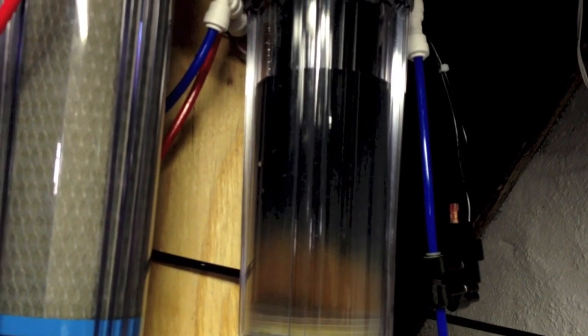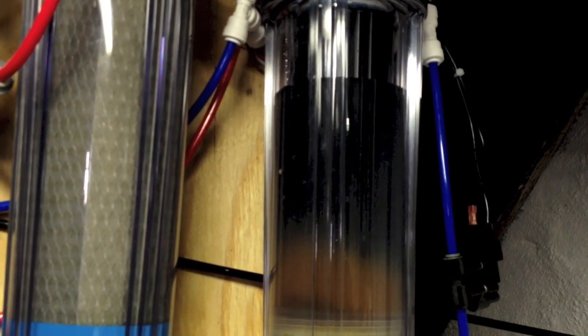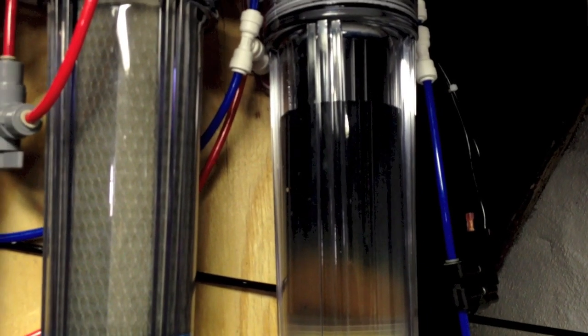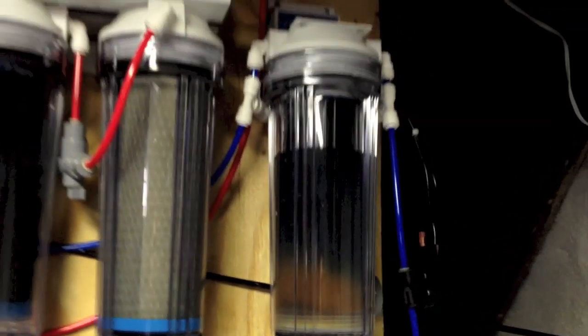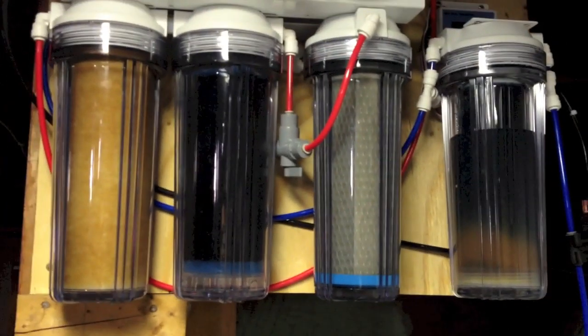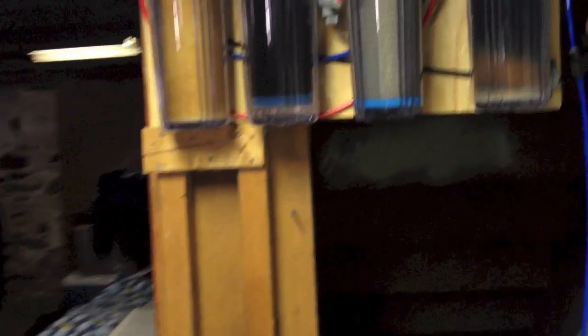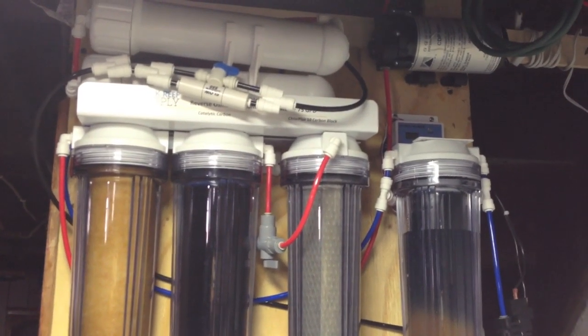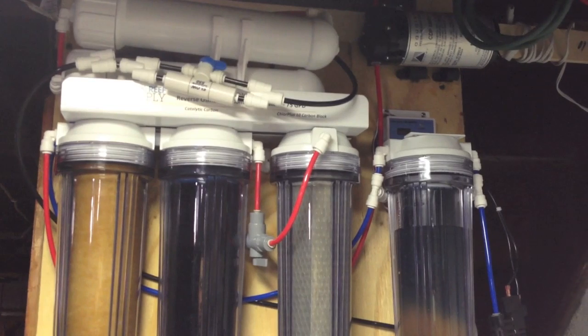It seems like they sent me a color-change indicator that shows when it's done and no longer working. I'm going to have to contact them and see when I have to replace the cartridges. I don't think it should be this fast — this is only the second time I've used it and I have about 80 gallons worth of water.